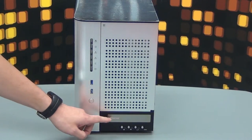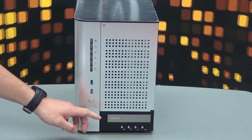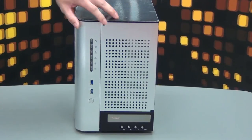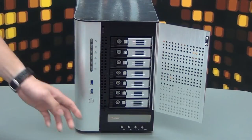Right here is the front LCD and control buttons for quick NAS status overview and basic management functions. Let's open up the door — as you can see, the 7-bay has seven trays.